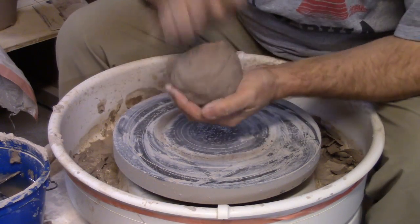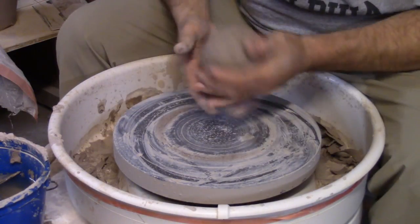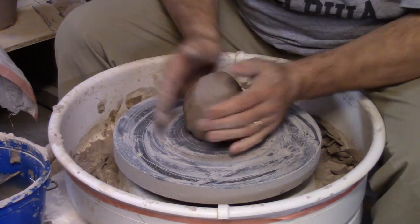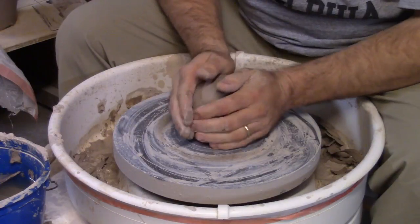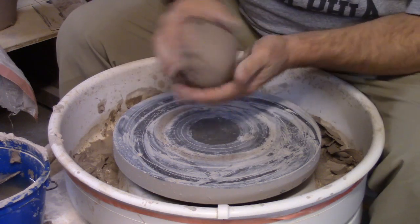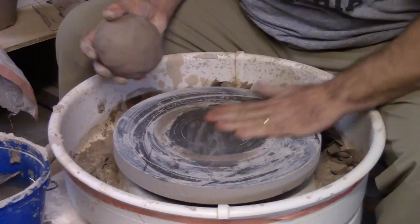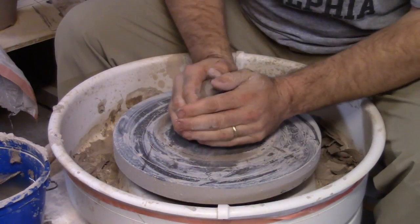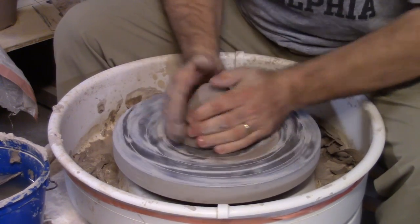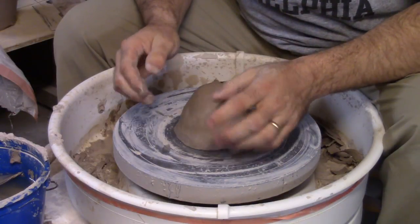The first thing you do is get as close as you can to the wheel. I'm going to drop this as close to the center as possible — make sure the bottom is kind of rounded — then just add a little bit of water and put it in the center as close as you can.